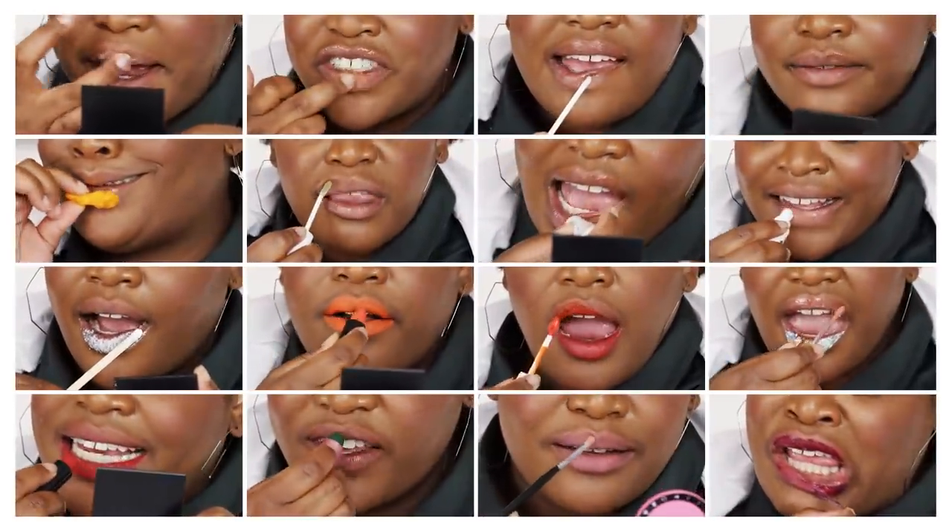Today we're gonna be looking at almost every single lip product under a microscope, very, very, very close. We're gonna be seeing color payoff, texture, and which products are right for you.